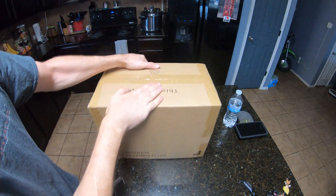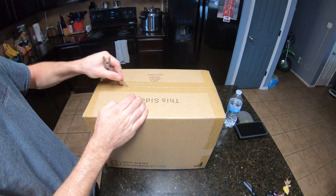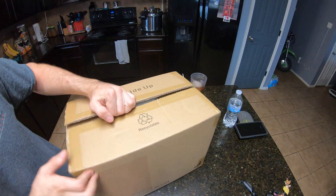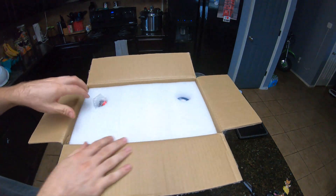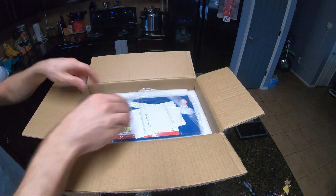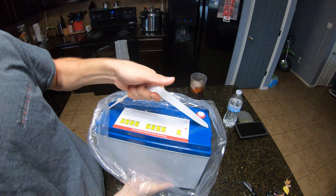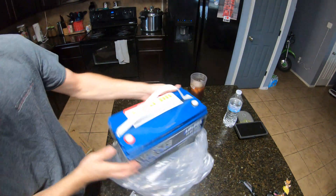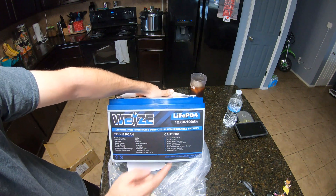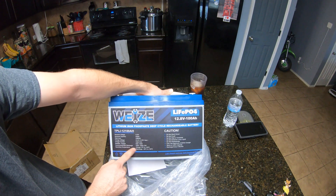What's up guys, Mike back — got another package, let's see what we got. Not as heavy as I thought it would be. As you can see, we have a lithium iron phosphate battery. It's a Weize off of Amazon, $400. It's rated 100 amp hours, 1208 watt hours — 50 amps charging, 100 amps max continuous, and 200 amps for three seconds.